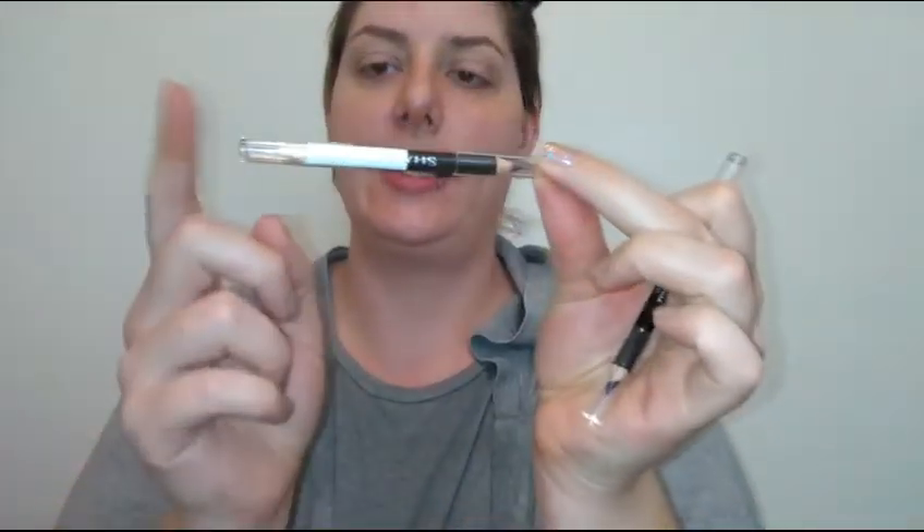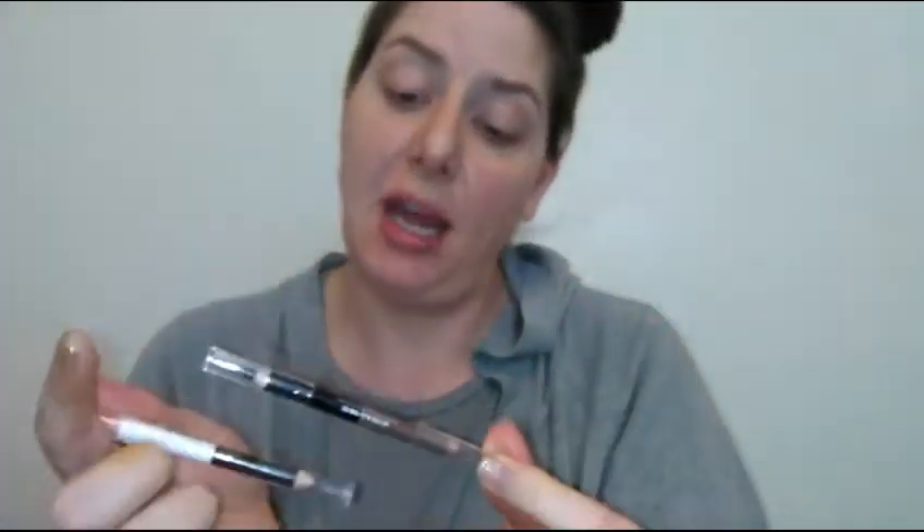Now I'm gonna get out the brow pencils — I haven't tried them yet and I'm pretty excited. You get a really dark brown and a white, and then a medium brown and a black, so you get a pretty good little selection. I'm getting out my other mirror and I'm just gonna do a basic outline. The pencil is pretty waxy, which I actually don't mind.